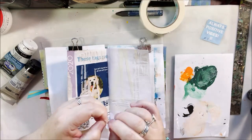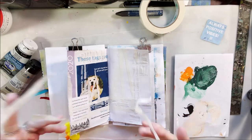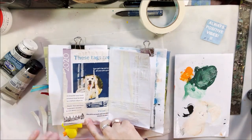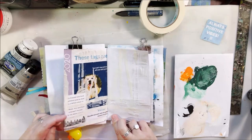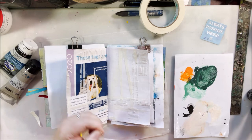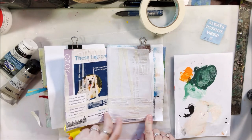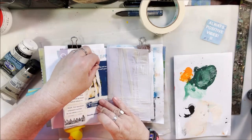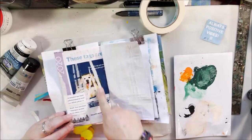Anyway, I added some texture using some Golden molding paste, putting it through a stencil that had lines and blocky shapes to continue those vertical lines and add horizontal lines across the page. I am inspired by something, but this is intended to be abstract — like an abstract concept.